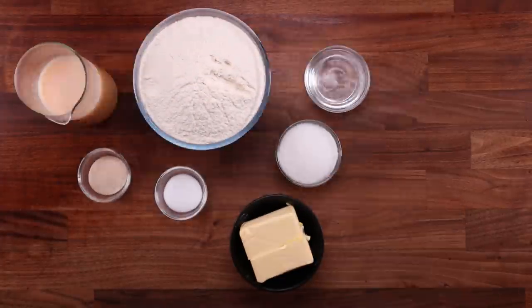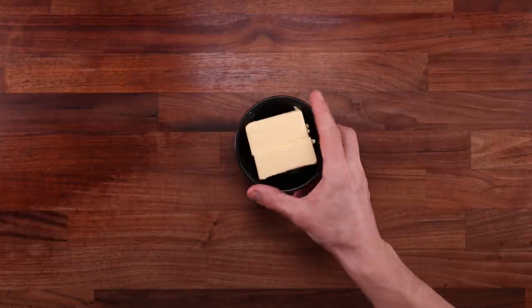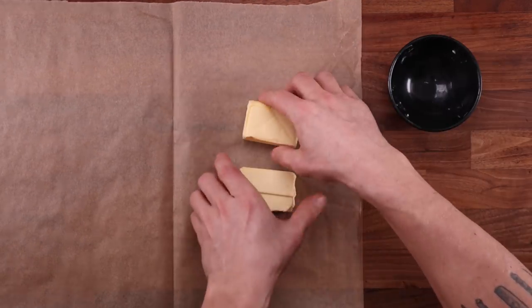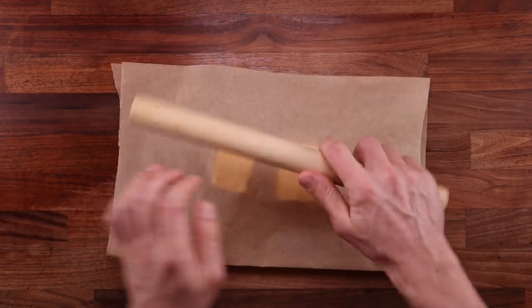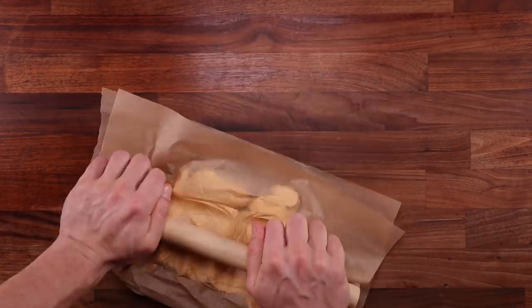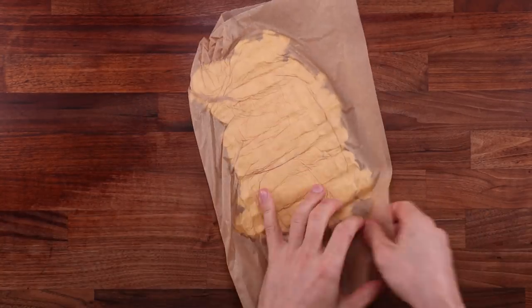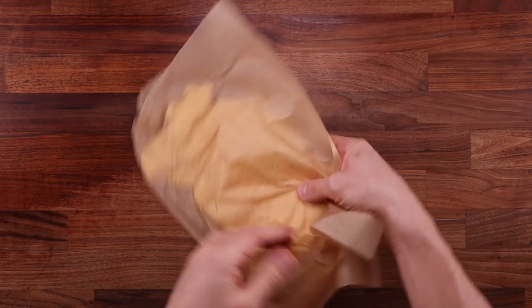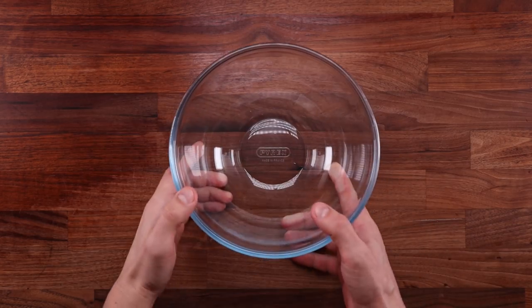With the ground rules out of the way, let's prepare the butter. It needs to be cold but pliable, so we'll press it between two sheets of parchment paper with a rolling pin. It may be a little hard to begin with but it'll soften as you roll it. We'll put it in the fridge for now — because it's so flat it'll get softer quickly once we take it out.